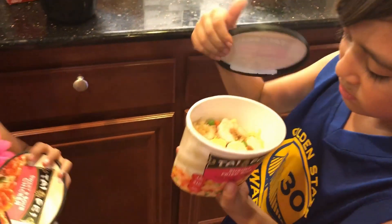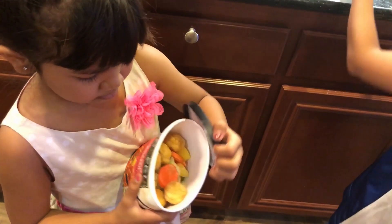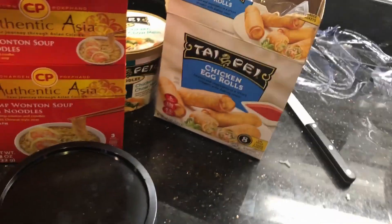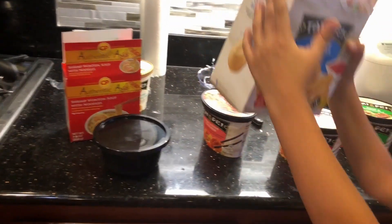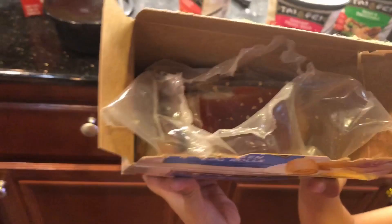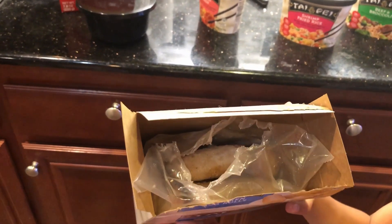I'm excited to try it too. We're going to film her eating it as well. We took off the little plastic wrapper that was outside. And look at this — it comes with the sauce, right there. It's like ready to go.